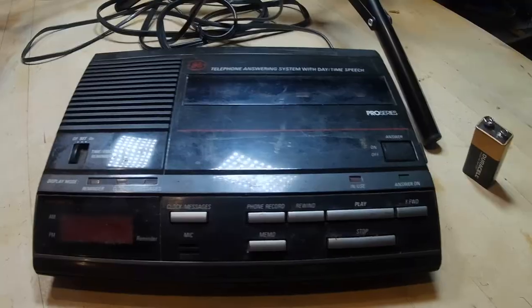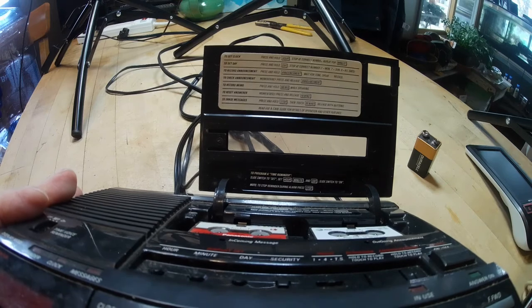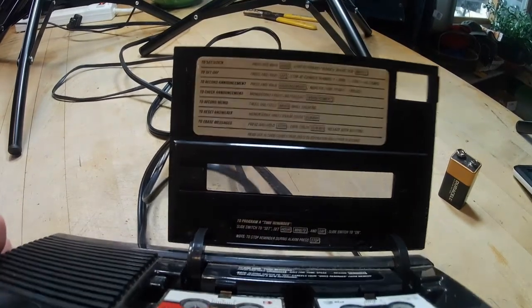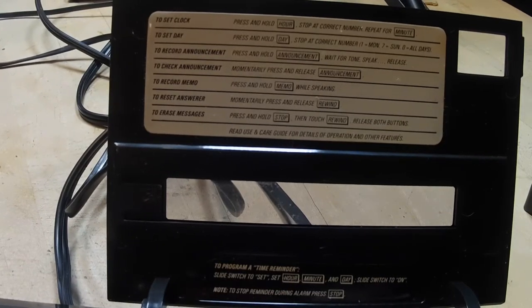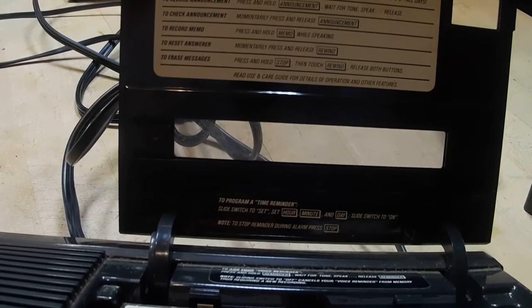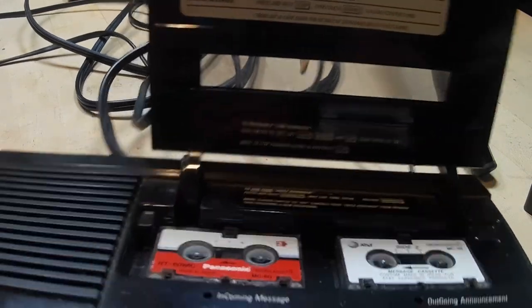Let me bring you back a little and go to the compartment here. It shows you how to set things up — if you can see that. How to set the clock, how to do all of that, how to record the memo. Down here at the bottom, when you use that clock as a reminder, you can actually have it beep, or you can record something and it will wake you up on your own voice if you want to.